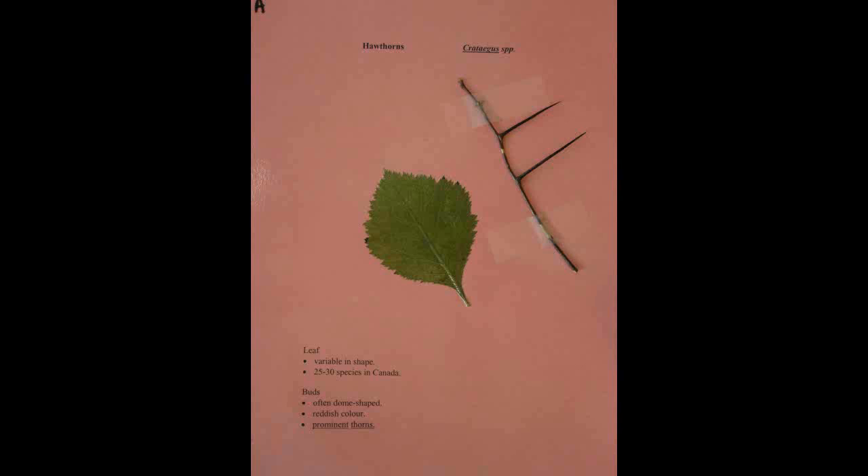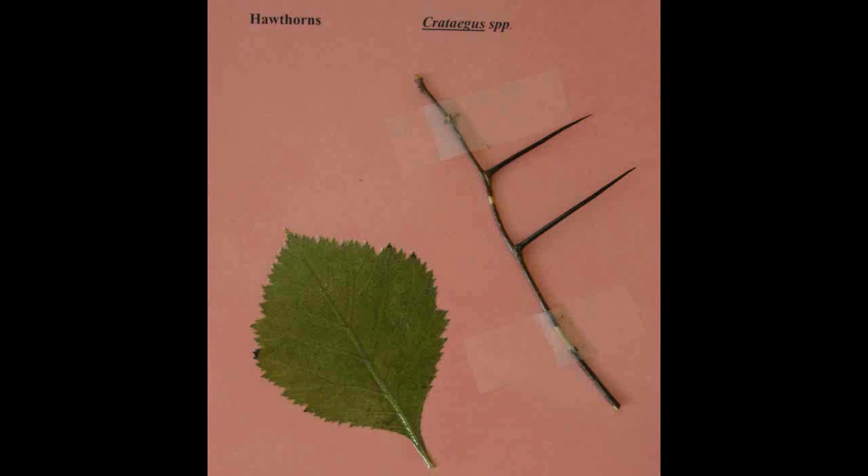Hawthorns, or Crataegus. The leaves are variable in shape. There are twenty-five to thirty species in Canada. The buds are often dome-shaped and reddish in color, with prominent thorns.